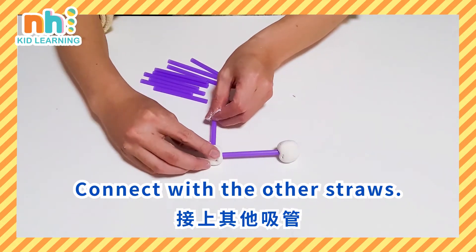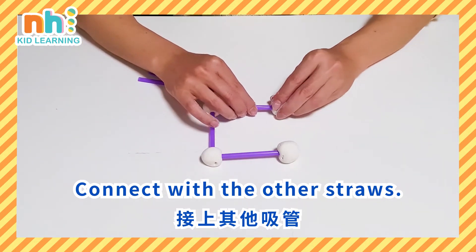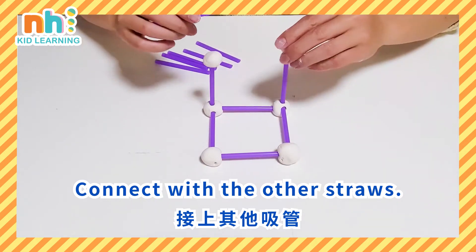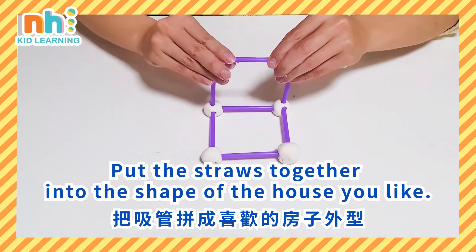Connect with the other straws. Put the straws together into the shape of the house you like.